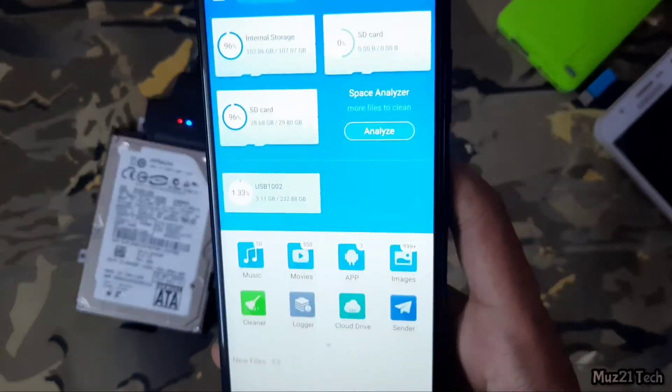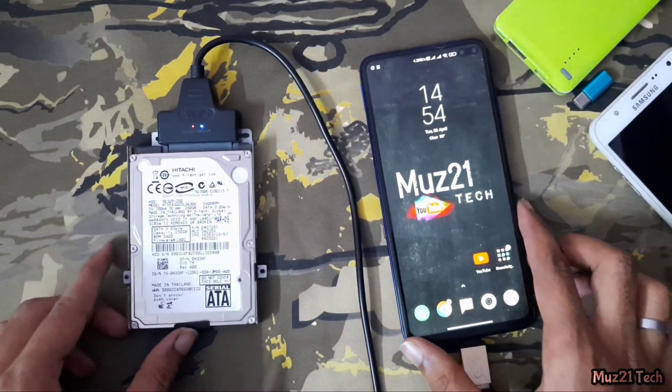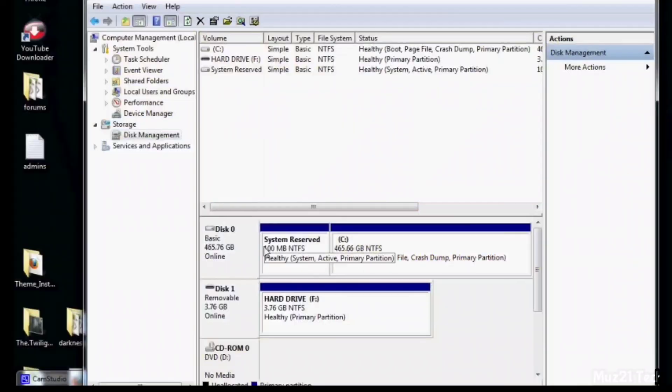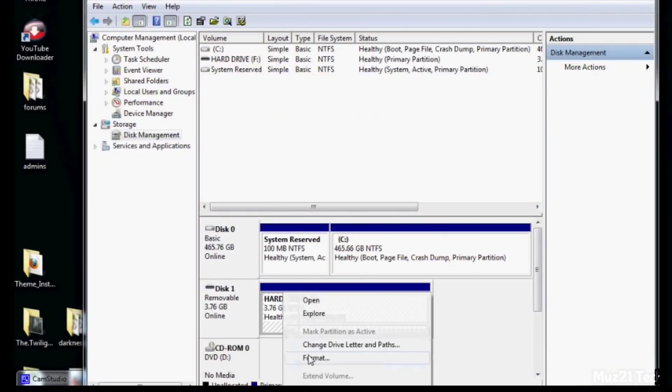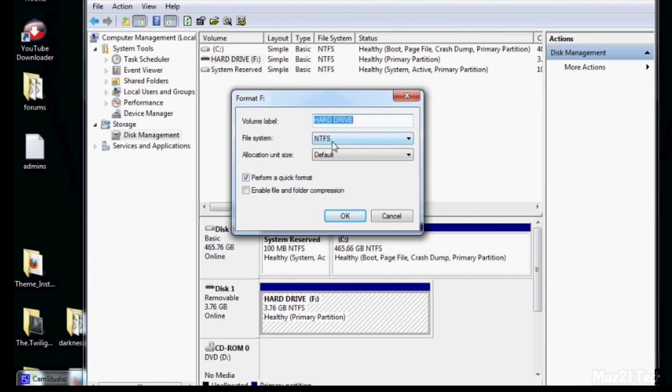There are a few procedures needed to access your internal hard disk on your mobile. First, you won't be able to use a hard drive formatted as NTFS, because Android can only see FAT32 and exFAT. So just format the drive as exFAT in Windows Disk Management before you plug it into the OTG.